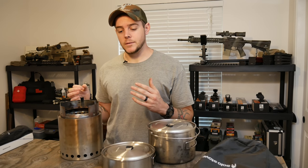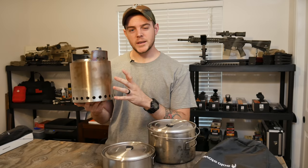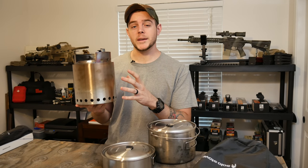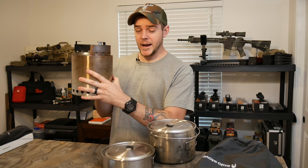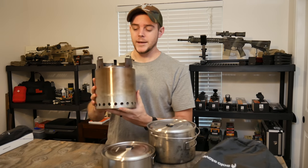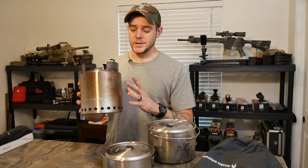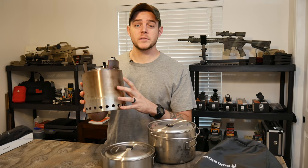They say it's made out of 304 stainless steel — I'll be totally honest, that really meant nothing to me, but apparently it's a food grade stainless steel. When I saw pictures and other videos it looked like something I could press my thumb into and dent, but you actually cannot dent this thing. It is super solid and really strong, and it's only about two pounds, which is really light for how solid it is.